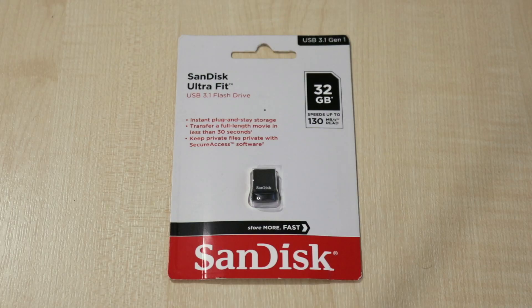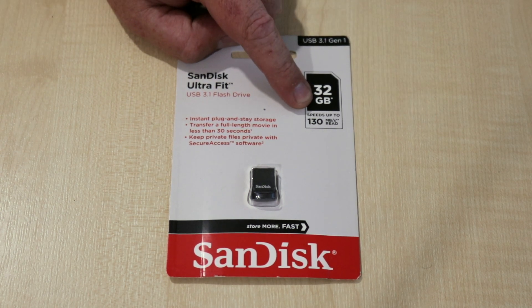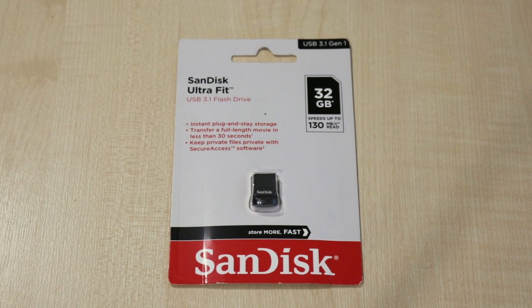Straight off the bat you can see that this is a USB thumb drive. What's so special about it? Well it supports up to USB 3.1 generation 1, which means you can have speeds up to 130 megabytes per second read. This is the 32 gig model. It does come in 16, 32, 64, 128, 256 or 512 gigabytes if you need a different size capacity.